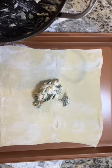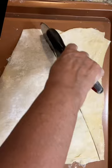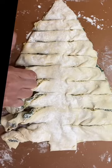I rolled out the puff pastry, put the dip in, and some mozzarella cheese. Then I cut out my tree shape. I cut the sides to make bread sticks, but not all the way through. Then I twist it and twist it again.